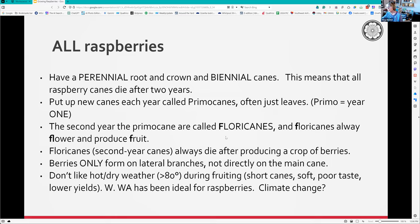Then comes winter. The second year, those primocanes are the ones that are going to have flowers - therefore they're called floricanes. They have flowers and fruit, and then those canes die after two years. Once they're two years old, they die. Floricanes - the second year canes - always die after producing a crop of berries.